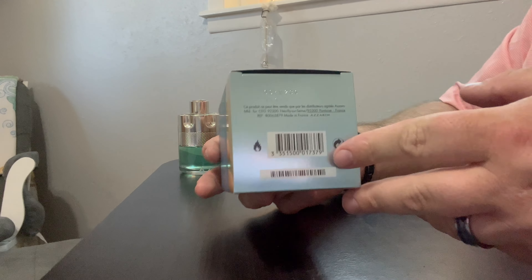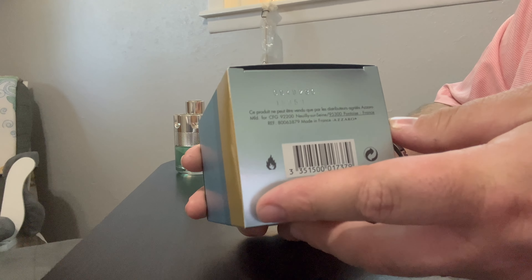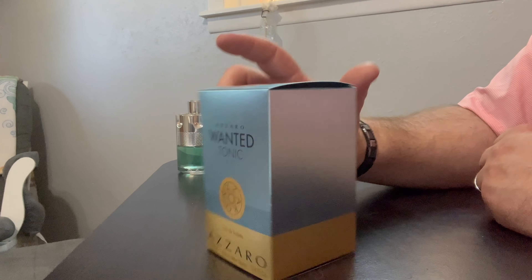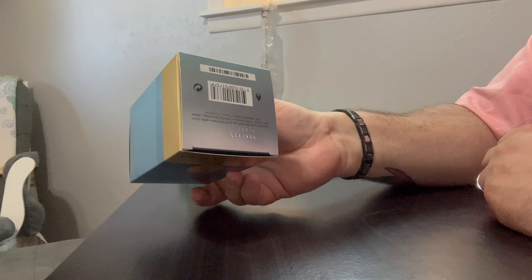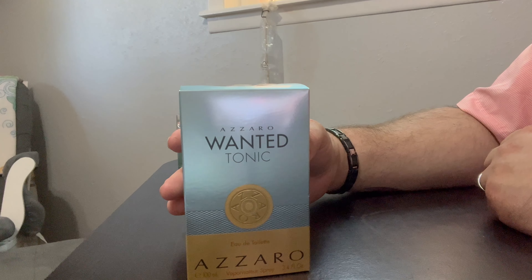If anybody really wants to know, the batch number on this one is 0949230 — kind of a longer batch number. That's about all that's on here. It doesn't give you any hypoallergenic stuff, doesn't really give you a recycle symbol or anything. Kind of the more simple and plain box they've had.